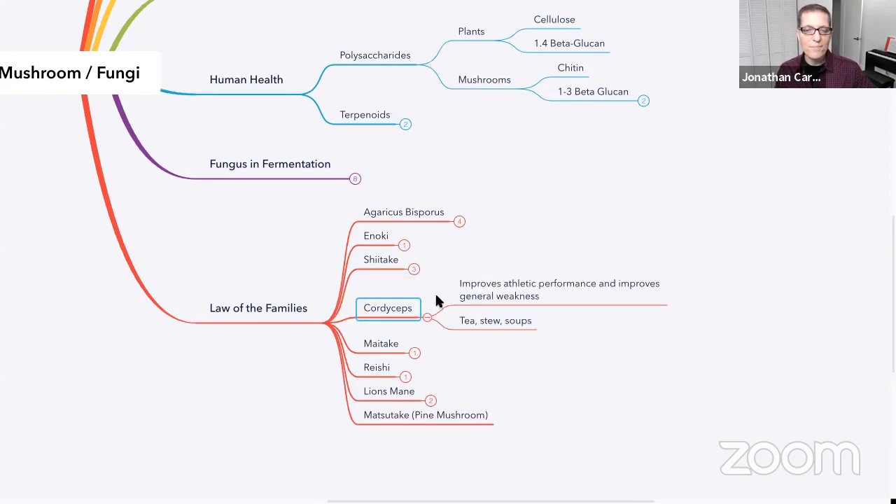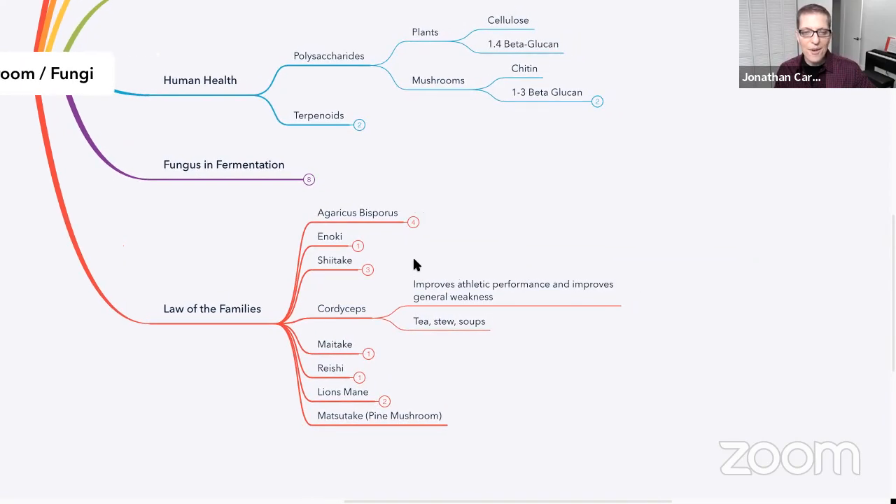We spoke about cordyceps — that was the ant body snatcher fungus. It's been shown to improve athletic performance and has been great for improving general weakness. It's been shown in elderly people to help just improve your strength in a sense. You can make a tea out of it — you can buy a powder and make a tea, or you can also throw it in soups and stews.